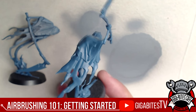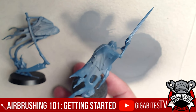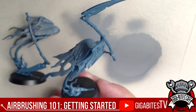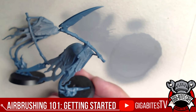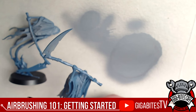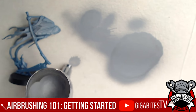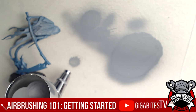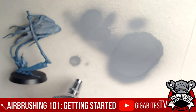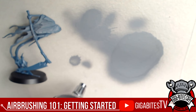A nice even light coat — I'm releasing a very small amount of paint at a time. You don't have to worry about too little because you can always add more, but too much paint risks spidering. Spidering is when the paint goes on uneven and splotchy. To avoid it, make sure you're far enough away, have the right pressure, and pull back only slightly on the trigger.